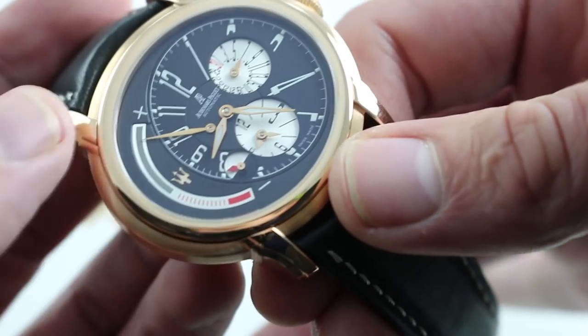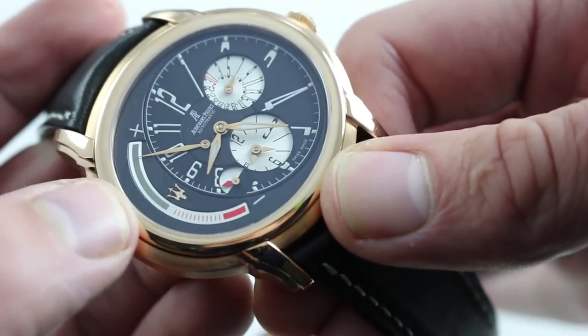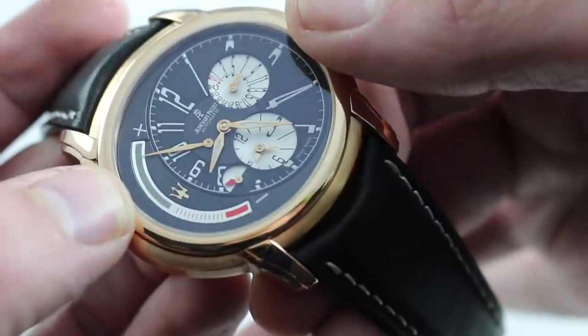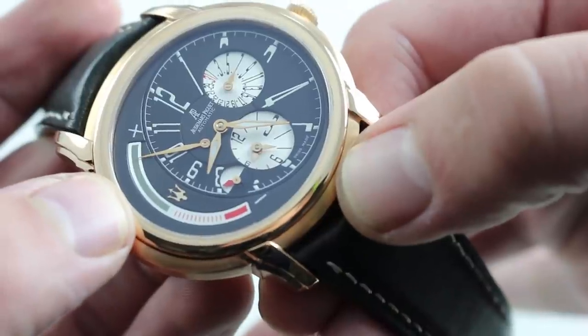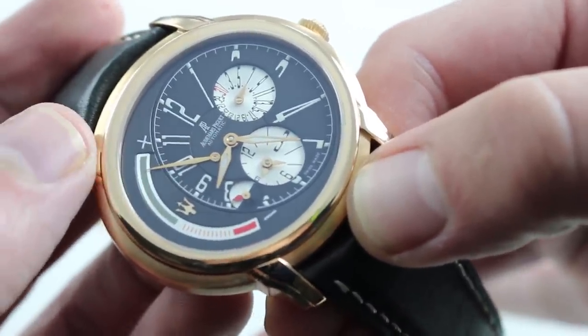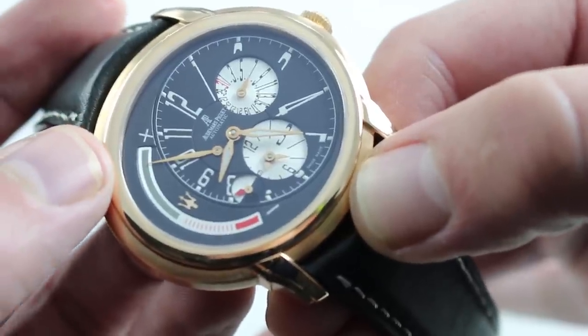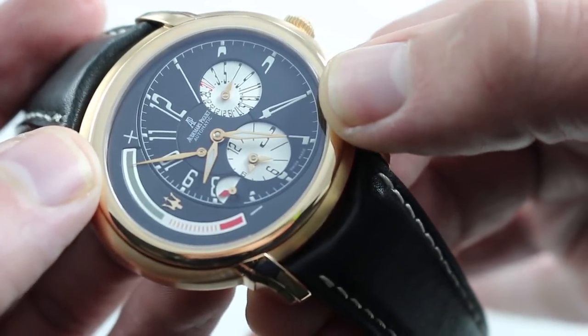Everything is beautifully done. The matte finish is perfect for a dial of this size — no glossy glare. The contrast is superb with the use of rose gold, red, gray, silver, and black elements. Although the watch is very avant-garde, at the same time it's easy to read the time of day once you get used to it.